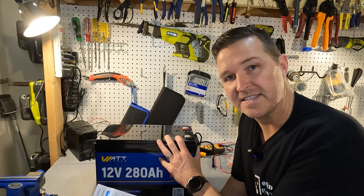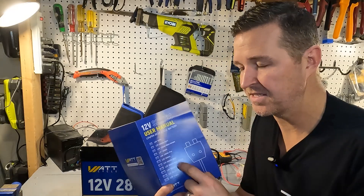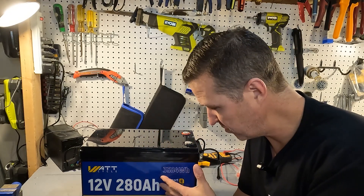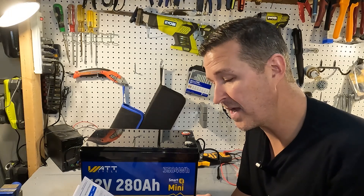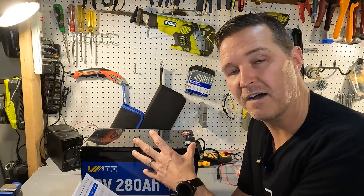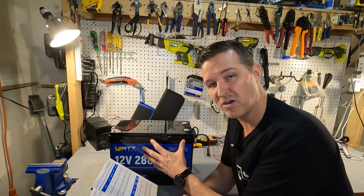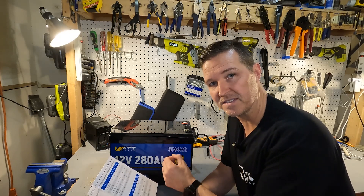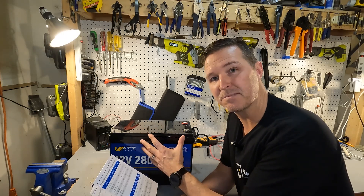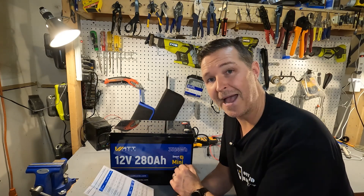I was just about to start charging this and do a capacity test, and I wanted to see what information I could find about the BMS. Since this user's manual doesn't specify the 280 amp hour version, I can guess between the 200 and 300 amp hour versions. Both have a maximum continuous discharge rate of 200 amps. The 200 amp hour version recommends charging at 40 amps, the 300 amp hour at 60 amps, and both have a 200 amp maximum continuous charge as well. So I'm going to throw a 50 amp charger on here and then do a capacity test.